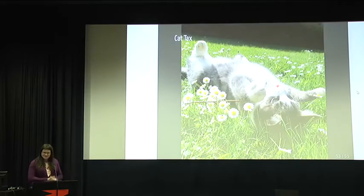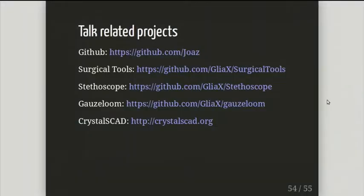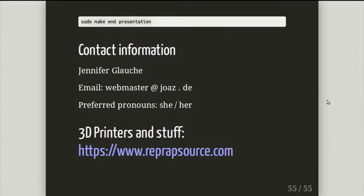These are all my links for my GitHub-related stuff. All the work I've done is on GitHub. You might want to check out CrystalSCAD as well at CrystalSCAD.org. If you want to contact me, my email is webmaster@joaz.de. You can contact me if you have any questions about the project or any engineering work for me.